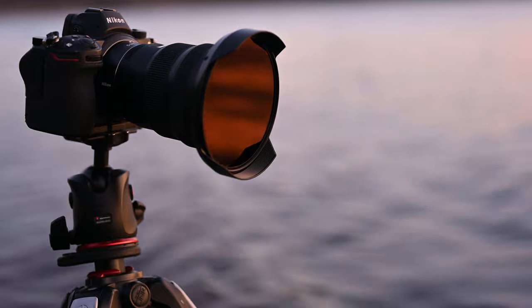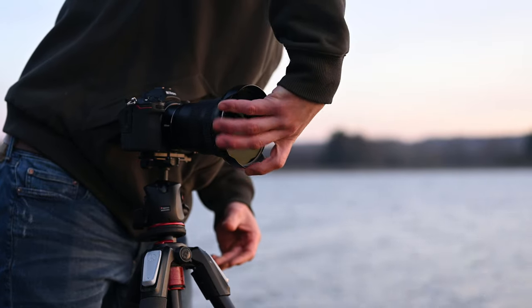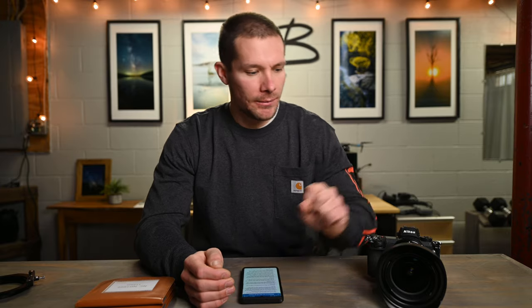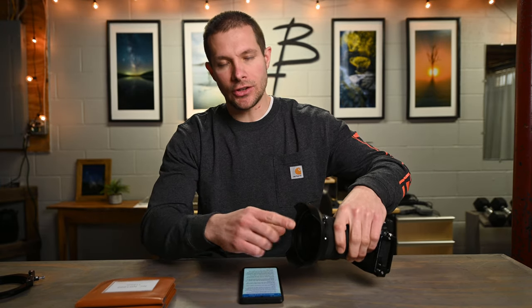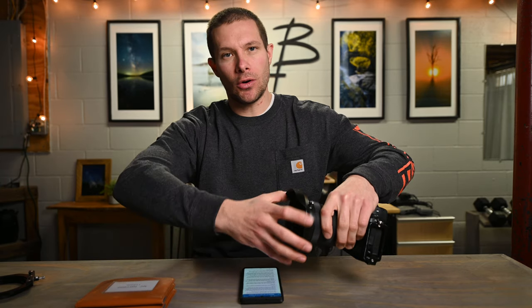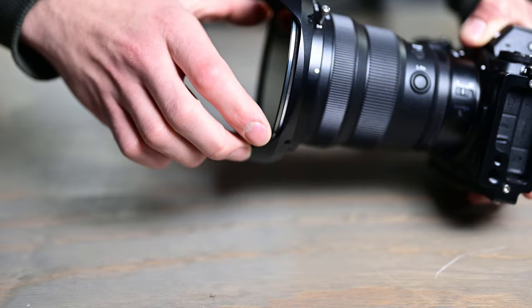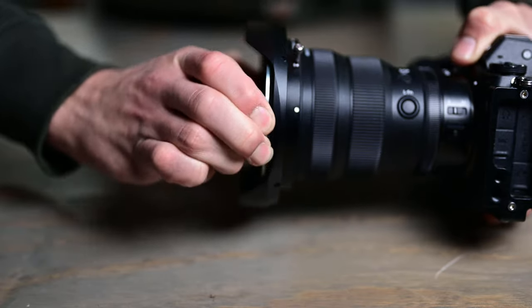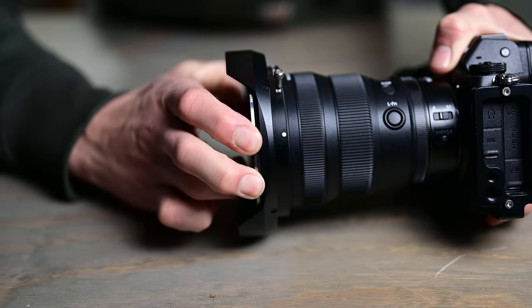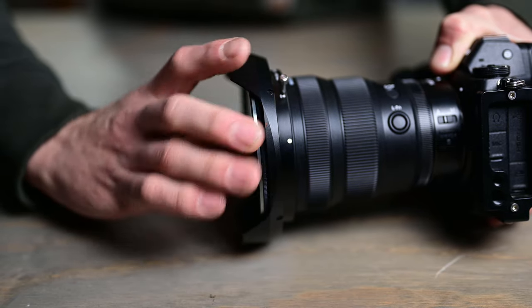The filters themselves are very quality, but one thing I will say is since you're screwing these filters into a lens hood rather than right onto the lens like you typically do, you're limited to where you can get your hand on the filter. Each side of the lens hood has an opening - that's what you're limited to. So it can be a bit tricky to get the filter on and off, especially the polarizer because it has that extra rotation. It's definitely not a big deal, but I just wanted to mention it.